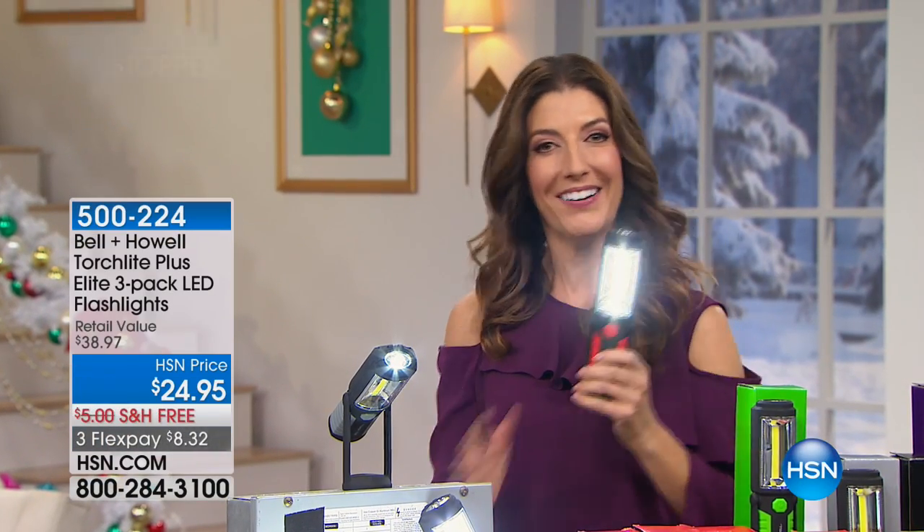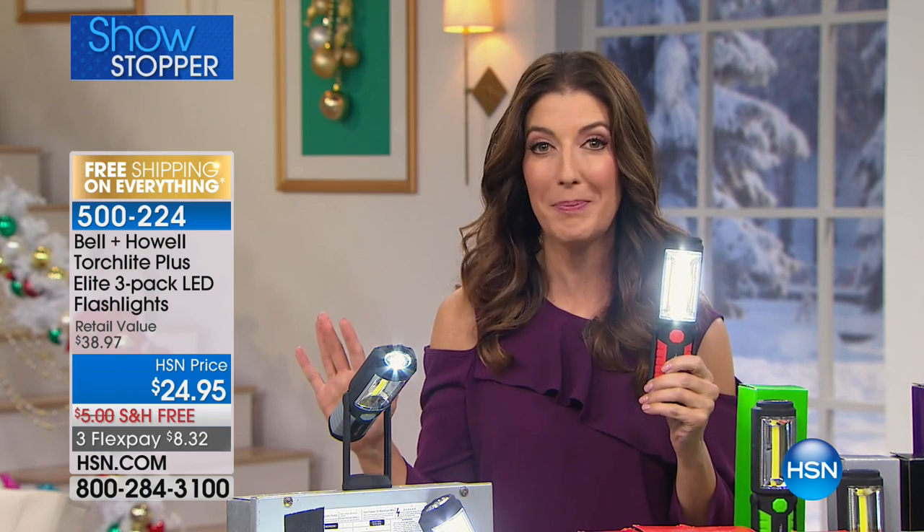How about an electrifying showstopper? That's how we roll here at HSN. It's our Thanksgiving week. We have free shipping and extra flex pays on everything, and I mean everything.